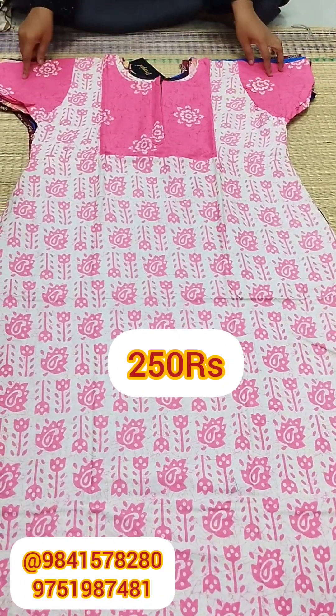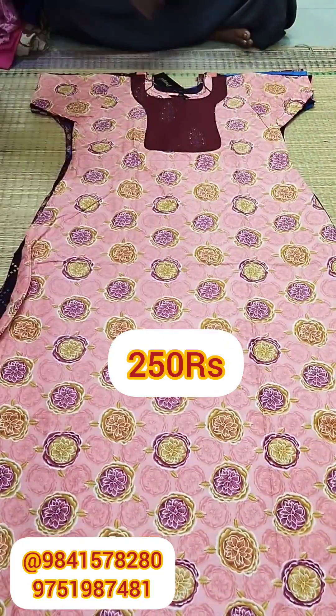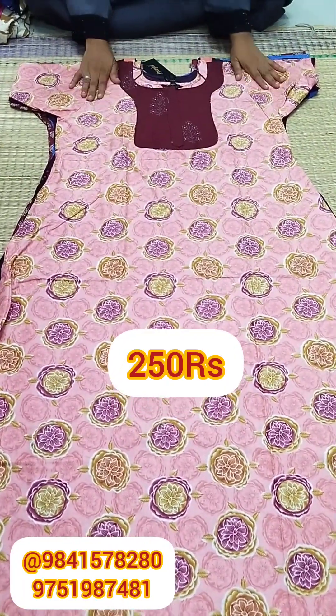Next is a half white in pink color. You have a pink and orange combination. You can also see the neck pattern on the side.